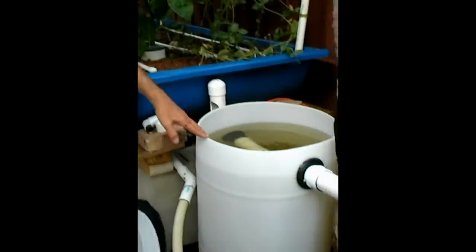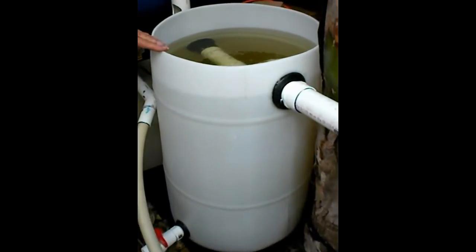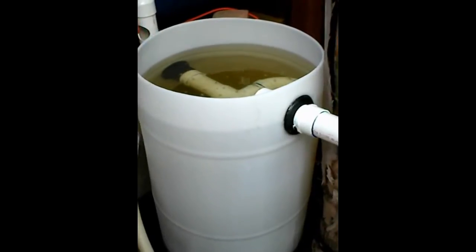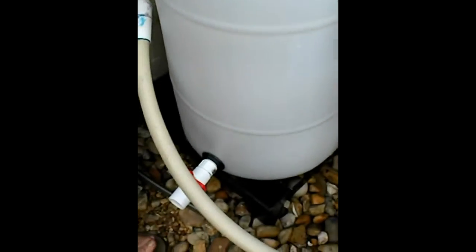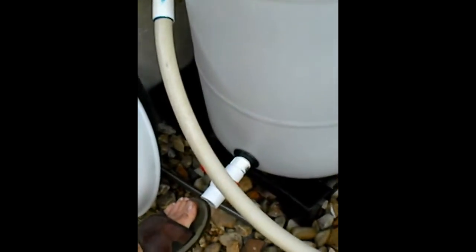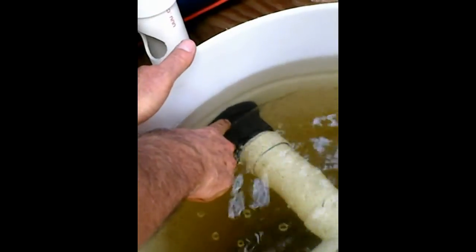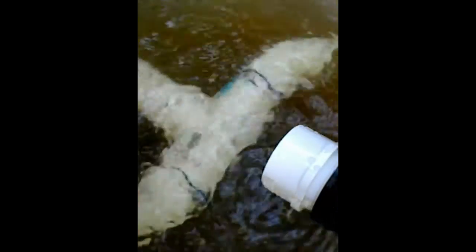First of all, I made this out of a 30-gallon HDPE barrel that you can get online. I have a 1-inch bulkhead fitting at the bottom for the drain with a valve. I have a 2-inch bulkhead fitting here, which is the water coming from my fish tank in a 2-inch pipe. It goes through here, comes out, and creates a swirling action in the water.